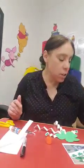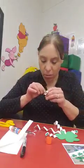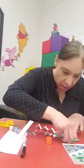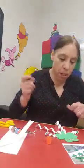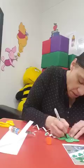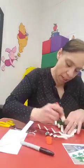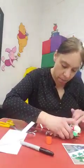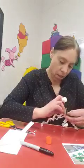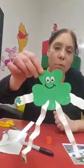Inside your bag there should have been the little sticky eyes - I think I will use these ones. And then I have my Sharpie to do his mouth. I'm just going to attach a little more glue here so it will stick better. There you have it, a little shamrock man!